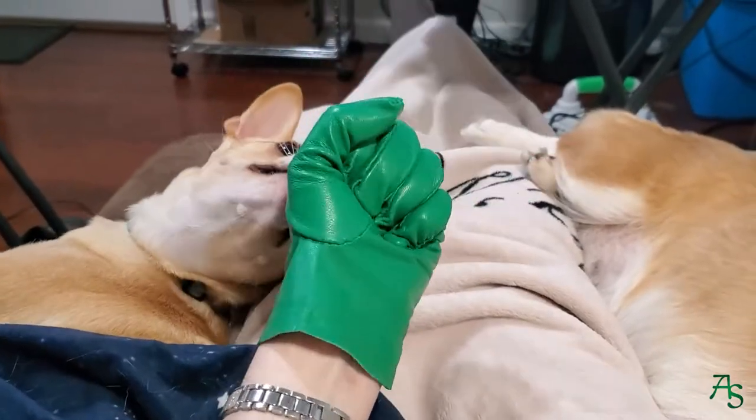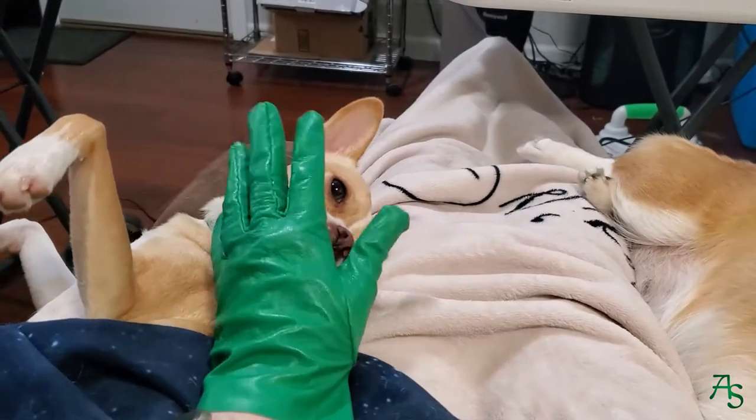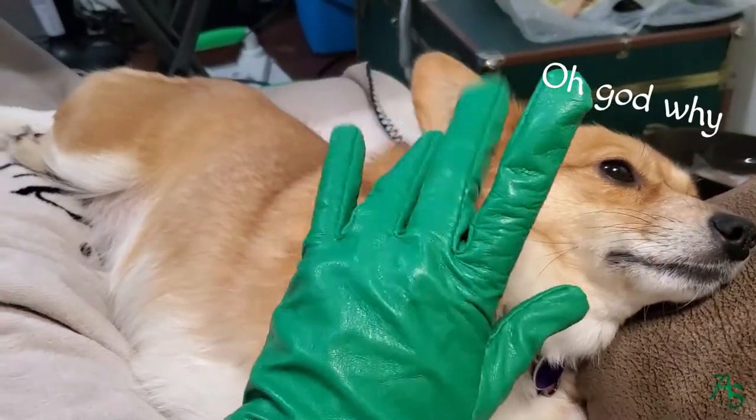The pups, Bean and Diana, love to just snooze while I work on my projects. Makes it hard to move, but at least I stay warm. Bean is the Chihuahua Terrier mix and Diana is the Corgi Chihuahua mix.